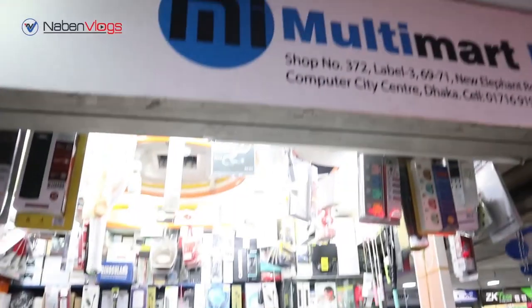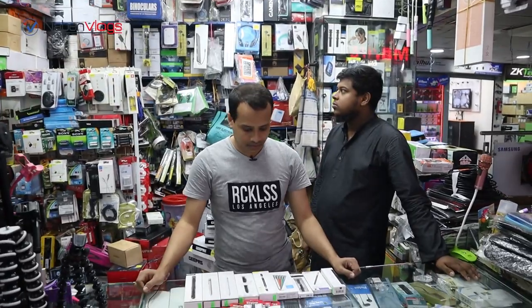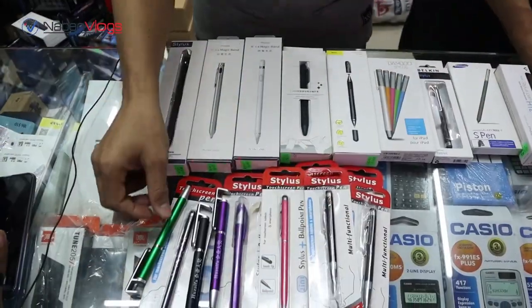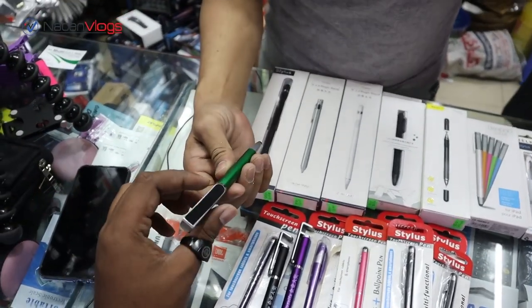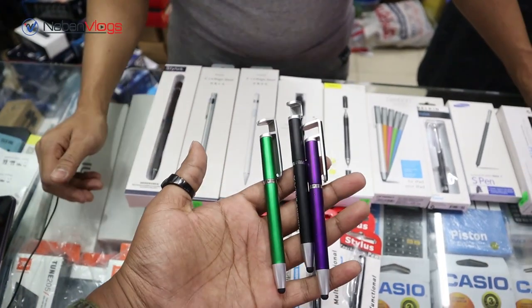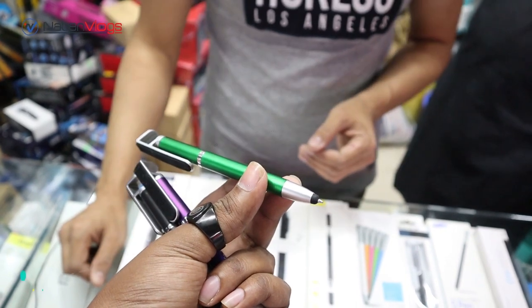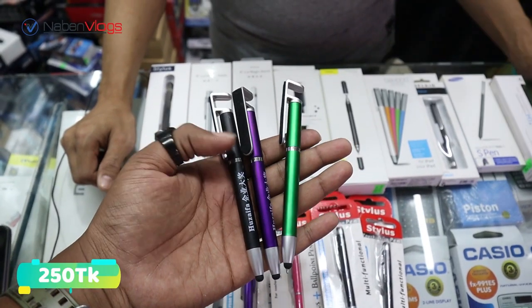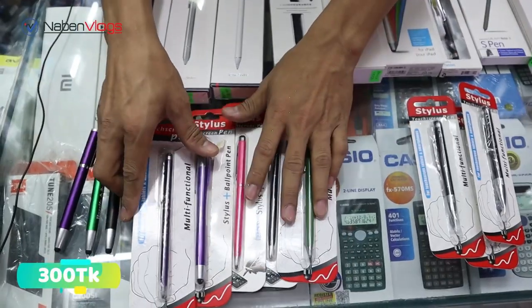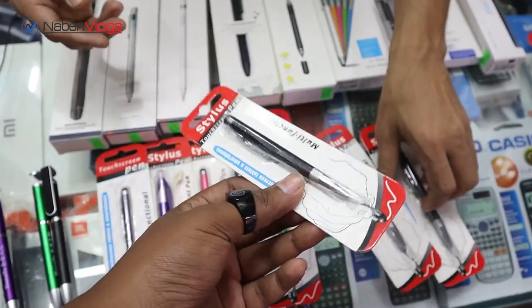This is a multi-purpose stylus. It is called multi-mart, it is 3-in-1 and 2-in-1. How do I use it to buy a normal pen? The price of this pen covers all pens.